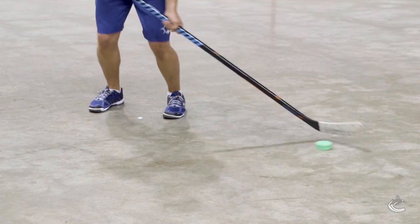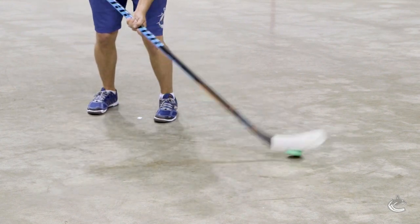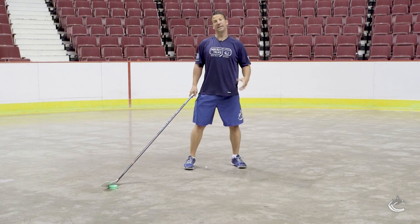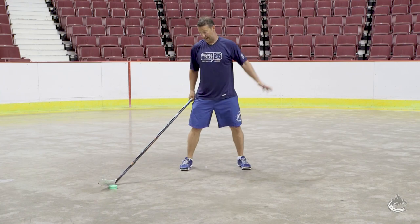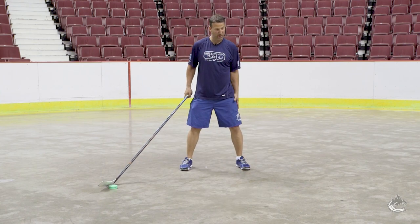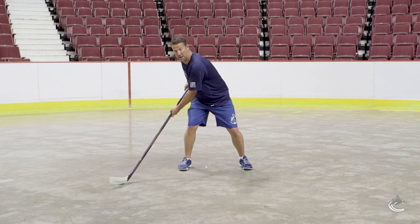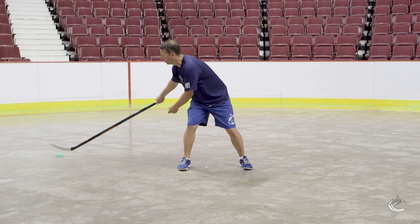And switch feet. This one we're gonna keep the puck on our backhand side, so we're protecting the puck, thinking you have a player on your opposite hip. Heads forward, torso rotated, and stick handling on your backhand side.